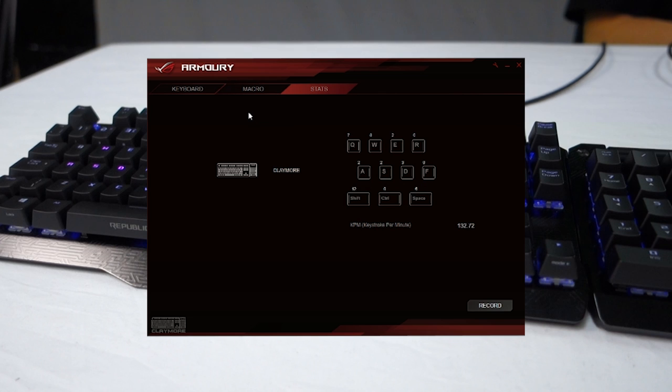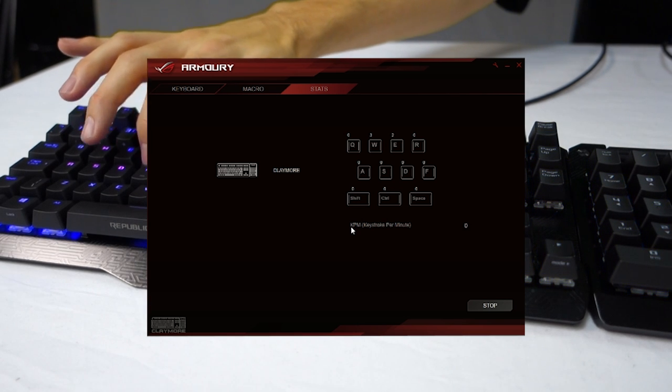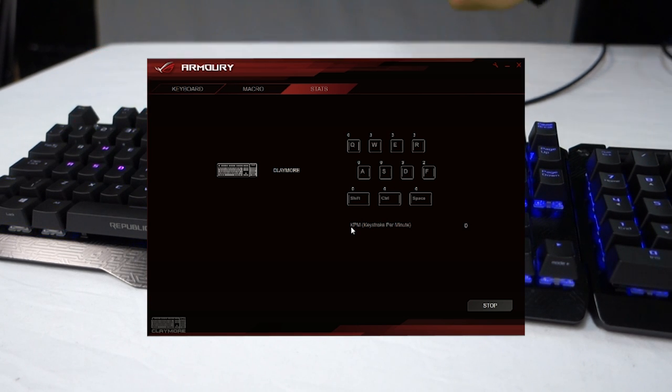Over here on the next tab we have stats — a little extra fun feature. You hit record and it will record your button presses across the various keys, and when you've finished you hit stop and it will show you your keystrokes per minute. So if you find that kind of thing interesting and just want to know some stats about how much you press different buttons over a game of Dota or League or whatever, you can do that.